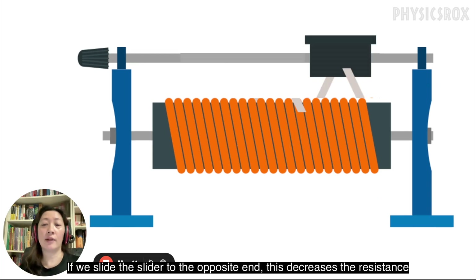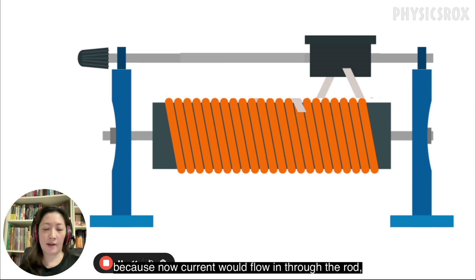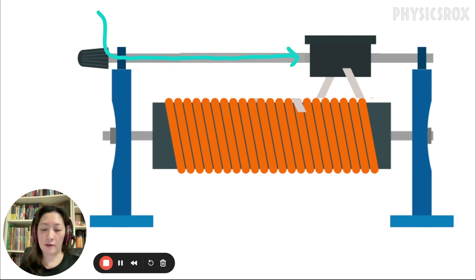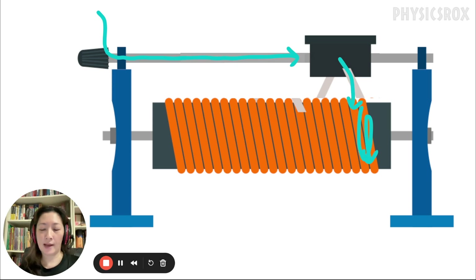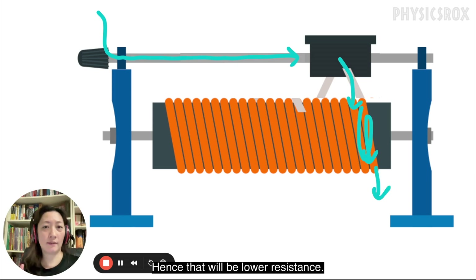If we slide the slider to the opposite end, this decreases the resistance, because now current would flow in through the rod, through the slider, and you can see that the part of the coil which the current flows through is now very short. Hence there will be lower resistance.